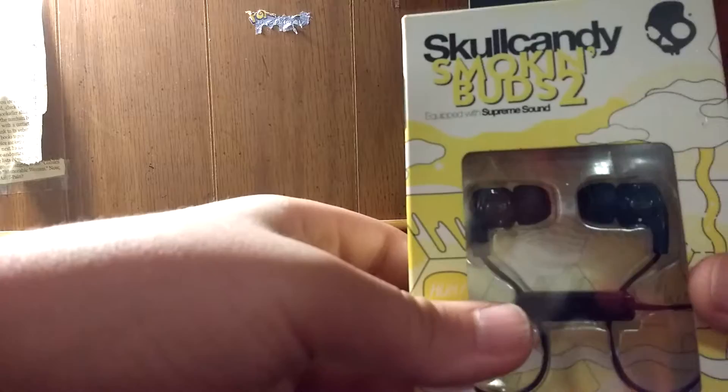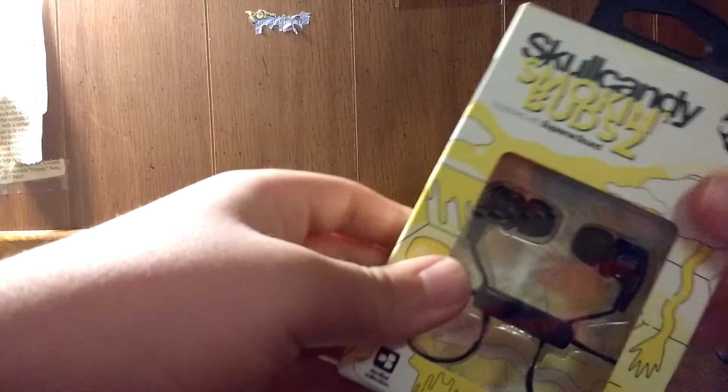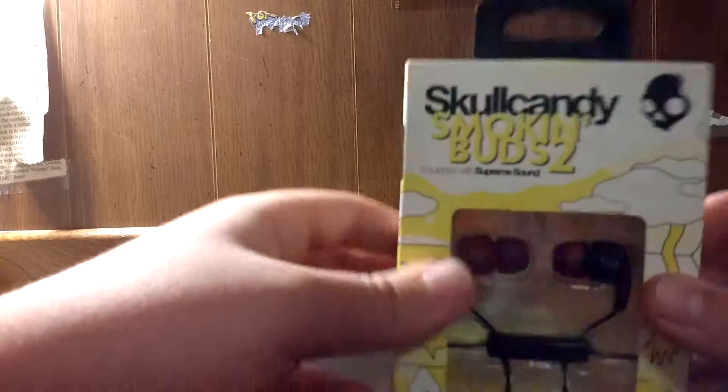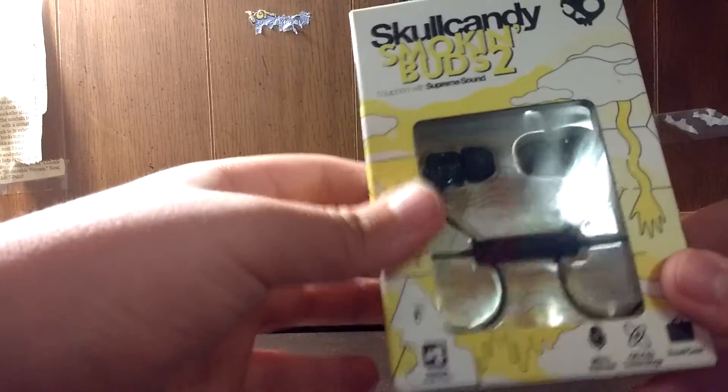On the broken headphones side, I also got these — the Skullcandy Smoking Buds 2 — that a while back I noticed these here. It was opened, essentially — well, it looked like that to me. It turns out it was just — I contacted them and everything — a little bit of mishandling or whatever. It wasn't that big of a deal, so these are okay to use.